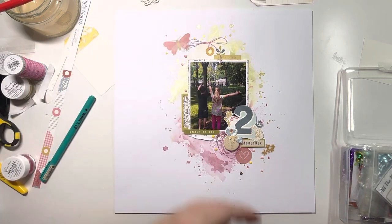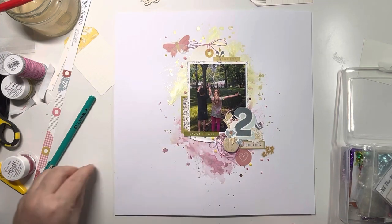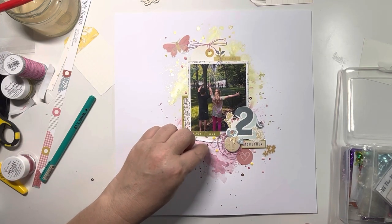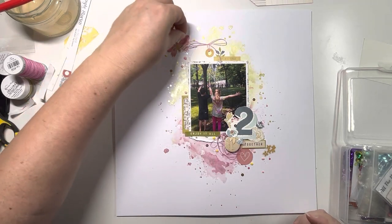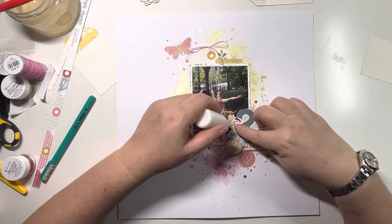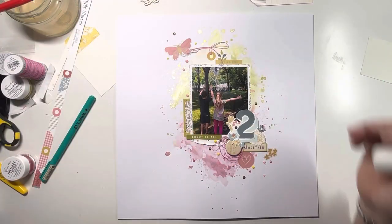That's it - thank you so much for joining me, I really hope you've enjoyed this video. I'm enjoying using this Wildflower Collection, it's absolutely stunning and I shall be using it again in the not too distant future. Please check the description box down below for links to my shop and Etsy shop - I really appreciate you, thank you again, bye!